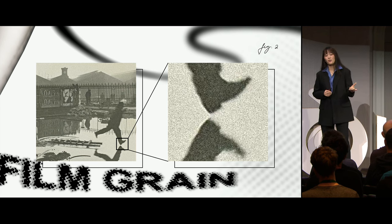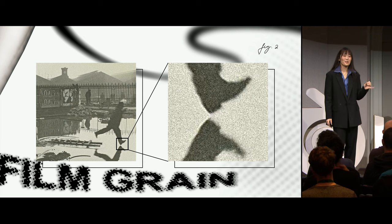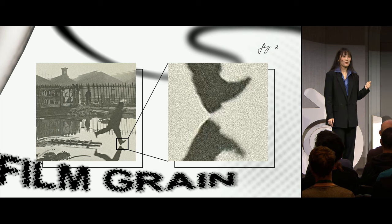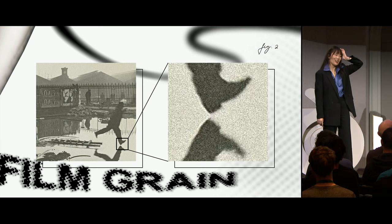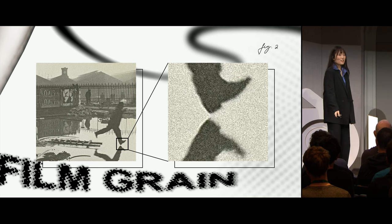I can't take sole credit for this point, because Spider-Verse was using the exact same principles when developing the visual look of their film. I went to a talk that my lead held at Google, and he said the exact same thing. And I was just like, oh my God, I'm going to have to delete all of this. But I didn't, and we're here. Thank you, Pav.